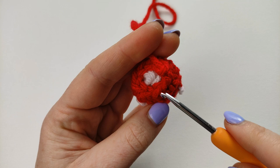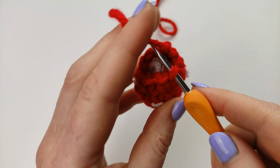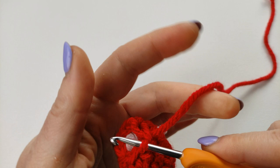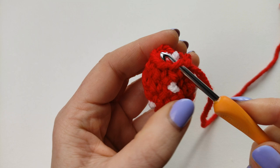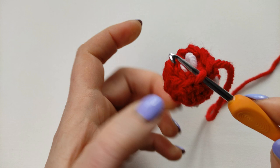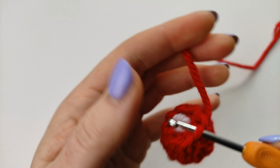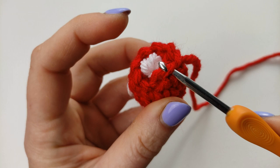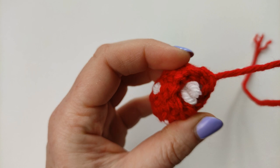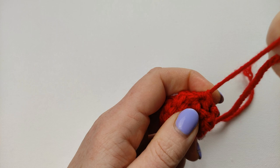Now I will show you how to finish this amigurumi. Insert your hook in the next stitch right in the center between front and back loop and pull the yarn through. Do it with every stitch — insert your hook in the center of the stitch and pull the yarn through. Do it all around. I've got 8 stitches so I will do it 8 times. This is the best way to finish your amigurumi.